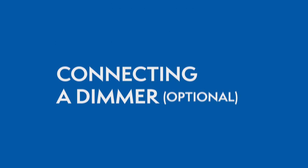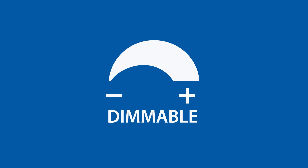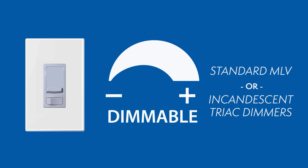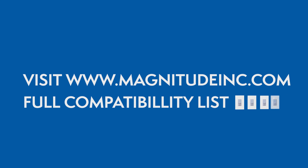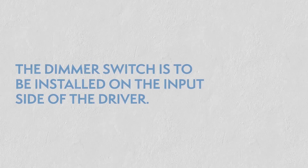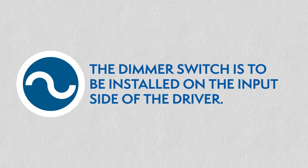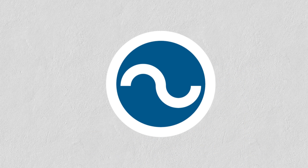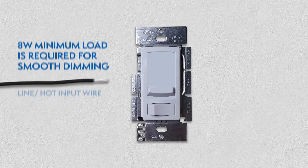Connecting a dimmer. This series of LED drivers are dimmable with any standard MLV or incandescent Triac dimmers. Please visit the Magnitude website for a list of compatible dimmers. With the power turned off, the dimmer is to be installed on the input side of the driver at 120V. An 8W minimum load is required for smooth dimming.